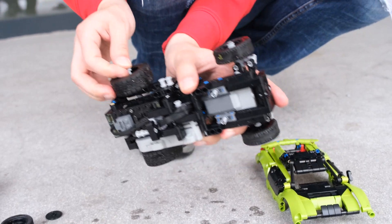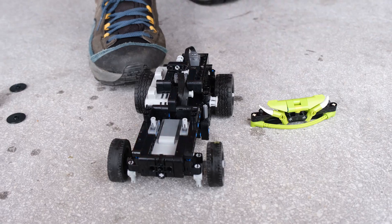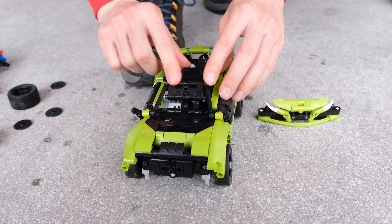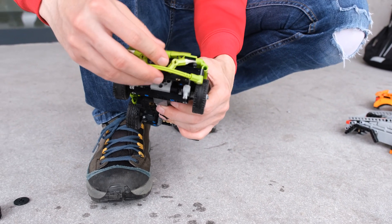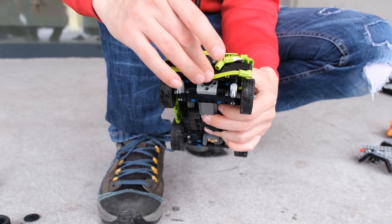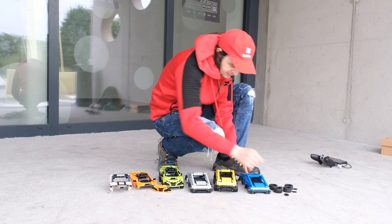The Nevera body is built in modules. First we have the main body, which we clip up and lock in. Then the spin roof goes on, and the front bumper is a separate piece that clips here. It's nice and flexible, so even if you crash it there shouldn't be much damage.